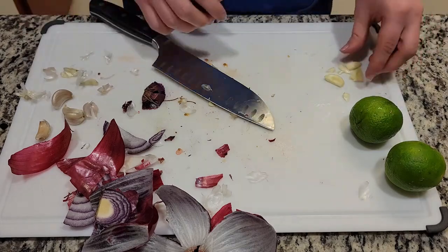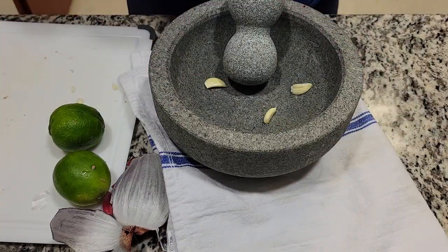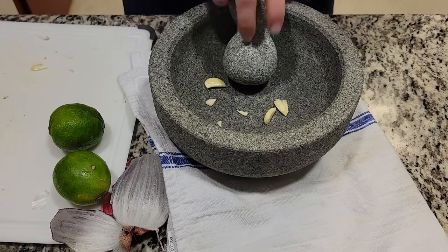Now go in there with your molcajete and start grinding. From the grinding motion, it will create a much better flavor.